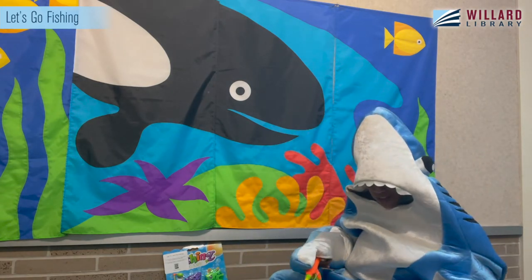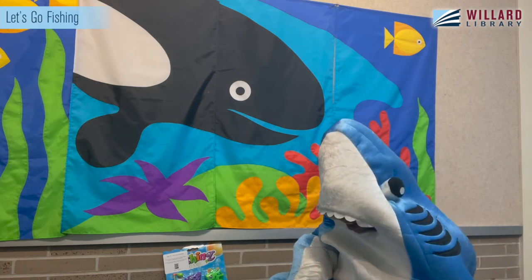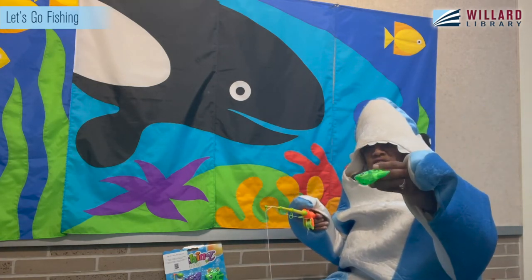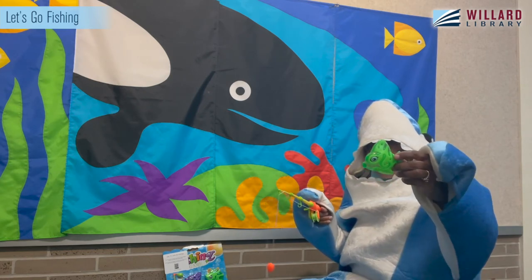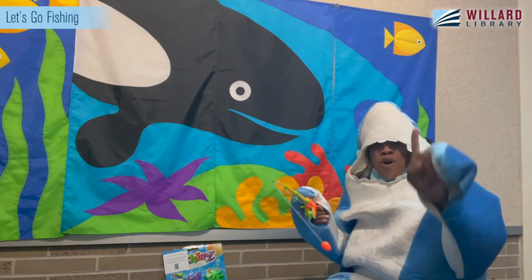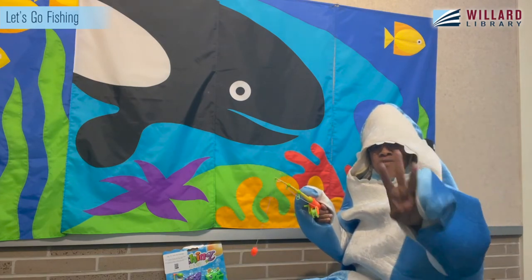What do we see next? I spy a green fish. Do you see a green fish? I have my green fish. So how many do we have now? One, two, three.